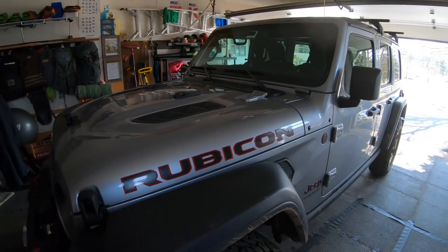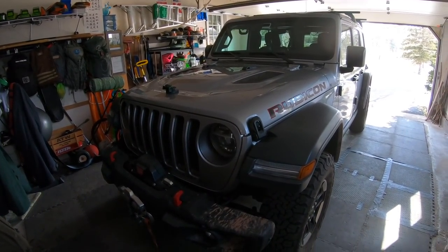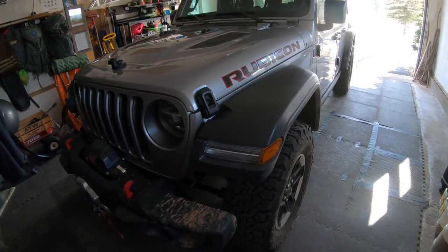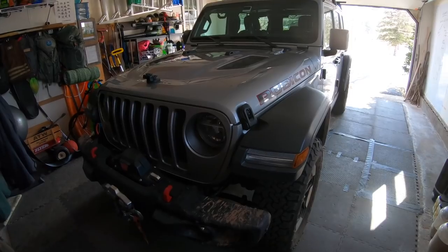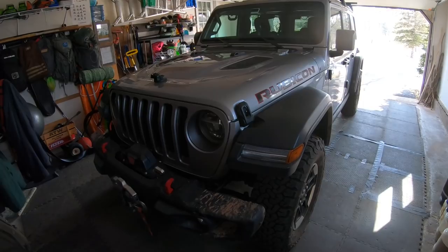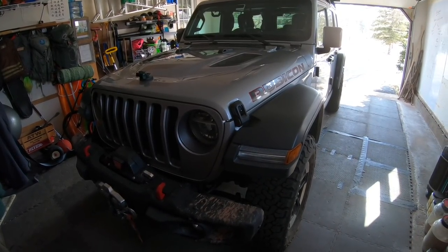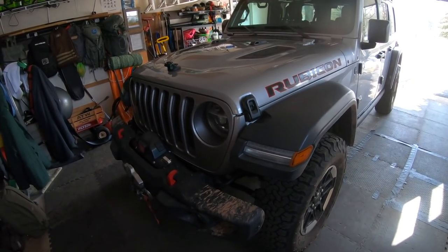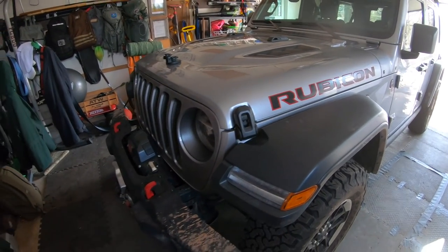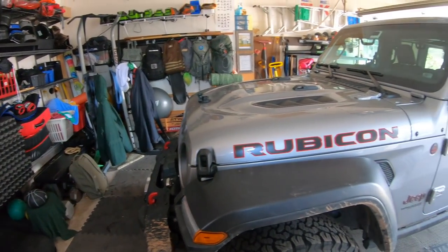I'm stopping to show you some of the issues I've had before I get to the positives. Here you can see the marker light — there's no problem with it now, but within the first five or six hundred miles of ownership, I had condensation in there, so I had that replaced under warranty. That was the first of many problems I've had with the Jeep so far. It looks cool to have a marker light there, except when it fills up with water.